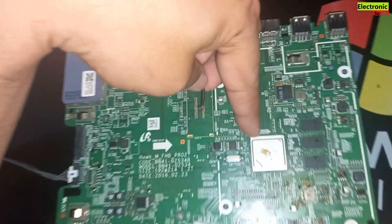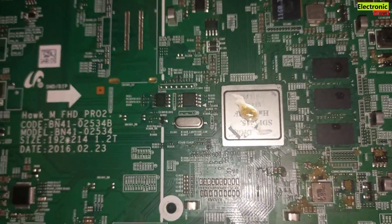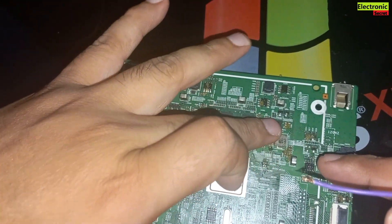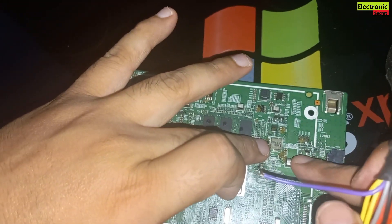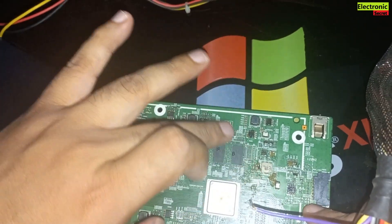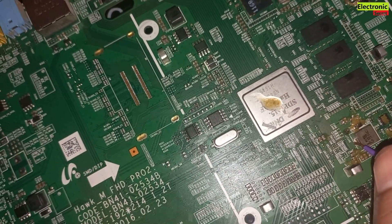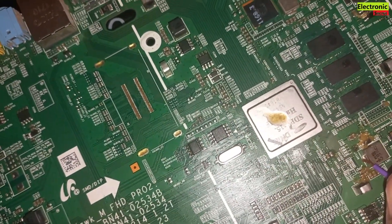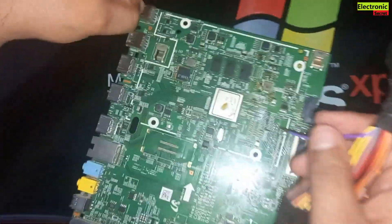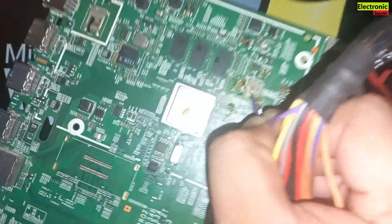You can find shorted ICs, regulator ICs, coils, and capacitors. You can also sense the heated component by touching it. In this case our microprocessor is short and we have to replace the whole board because microprocessors are not easily available in the market. You can touch the other components as well, but in this case these all are OK — our microprocessor is short.